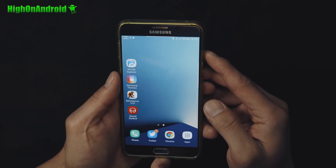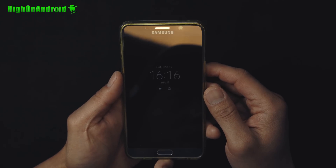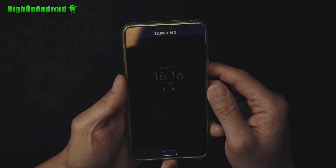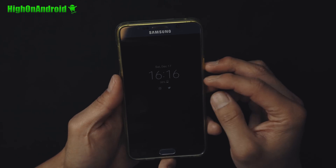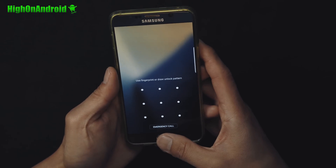I have been using this ROM for a few days. This thing is pretty cool. Even always-on display is working — this is like the exact same always-on display. You can also customize it just like a real Galaxy Note 7. Now if you guys love the Galaxy Note 7 but you can't use it any longer because Samsung has killed it, you can grab the international version of the Galaxy Note 5.